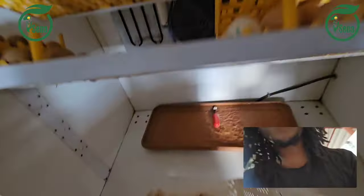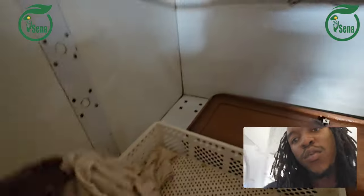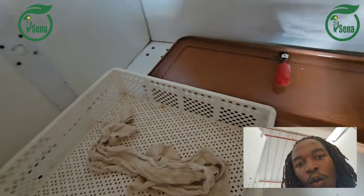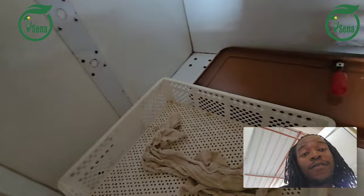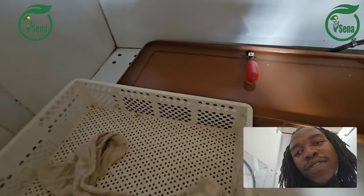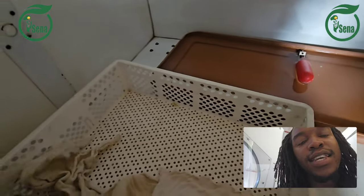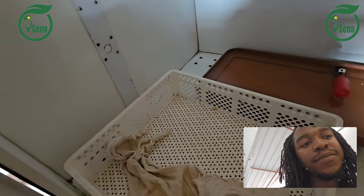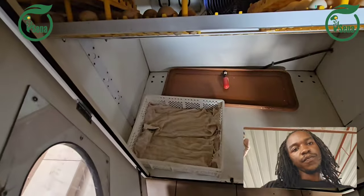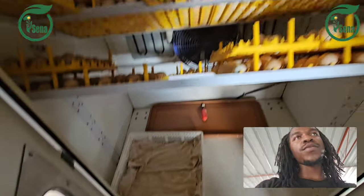You place your basket here and we use these cloths — as you can see. We use cloths to avoid splay legs. When chicks hatch and they don't have these cloths, they tend to have splayed legs. Once you have completely loaded your cloth like that, the tray will be set.